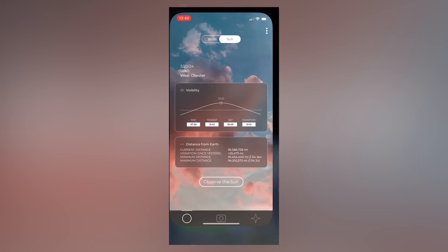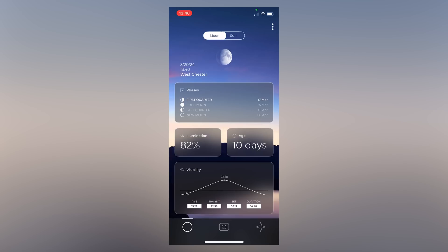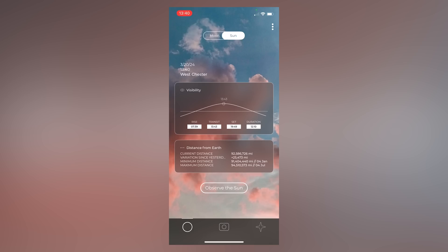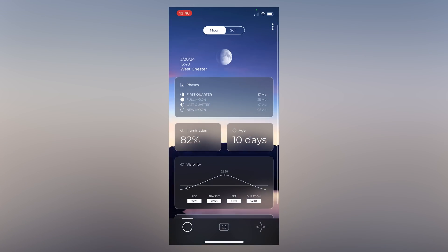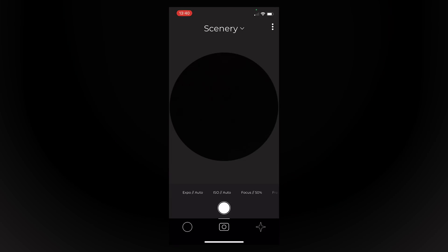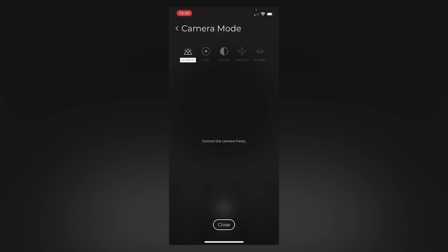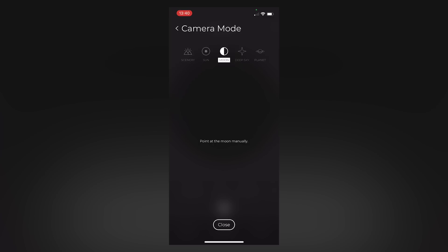When you first launch the Gravity app, you'll come to the home screen which has two options: moon mode and sun mode. For our purposes, we're going to call these shortcuts — they give you information about the moon, its position and distance, as well as about the sun and its position and distance. However, click on the camera button in the middle of the app and you'll have access to all five imaging modes.